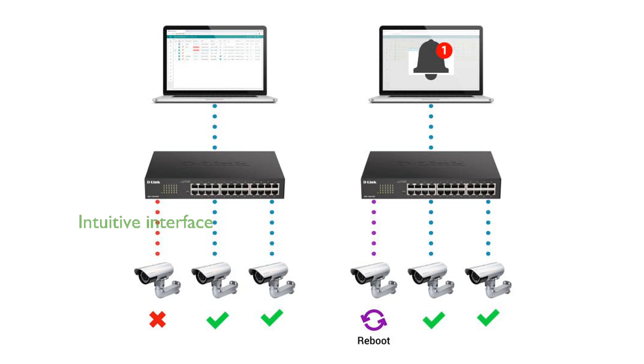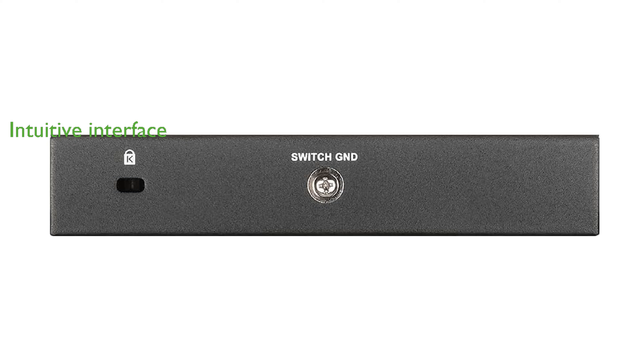Network administrators will appreciate the intuitive web-based management interface, which simplifies the process of monitoring and configuring the switch. D-Link offers a lifetime warranty on this switch, providing peace of mind with next business day hardware replacement services.